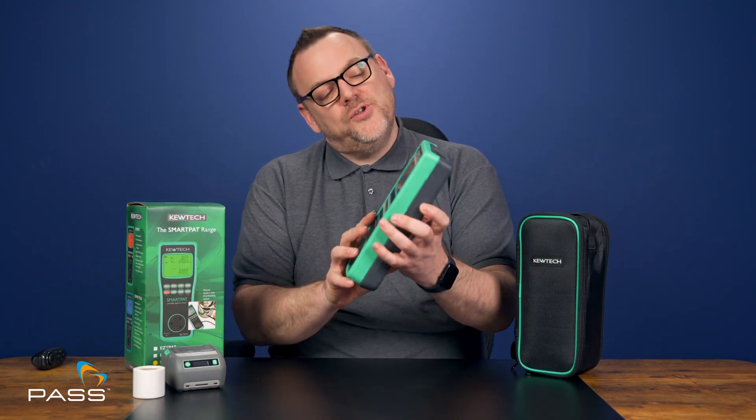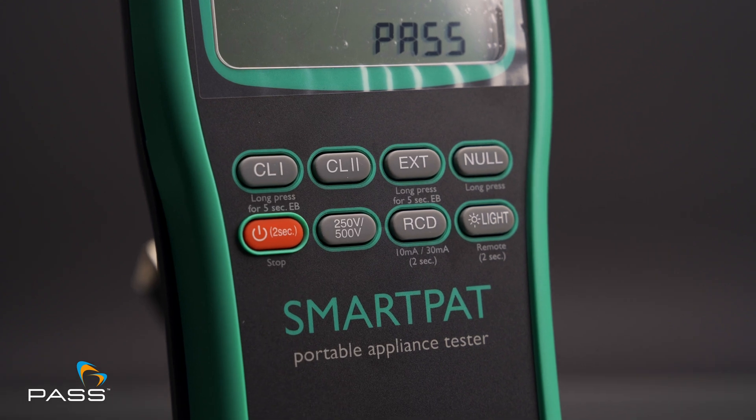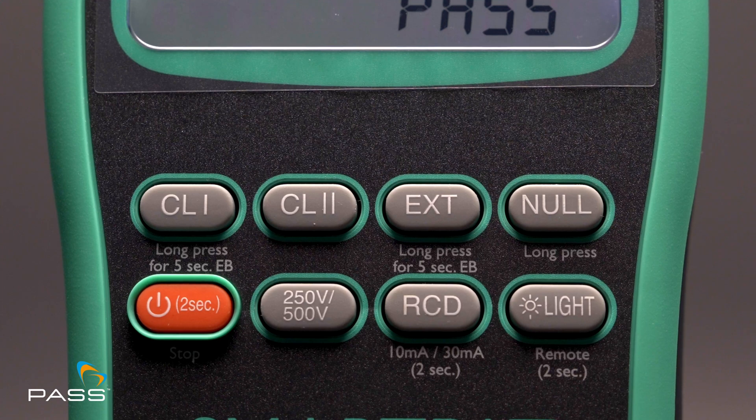It also performs all of the key tests you would expect from a decent PAT testing unit: 250 and 500 volt insulation tests, extension lead tests, substitute leakage tests with selectable limits, and even IT-safe 200 milliamp earth bond tests.